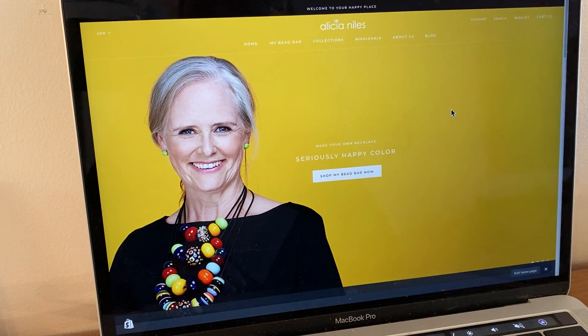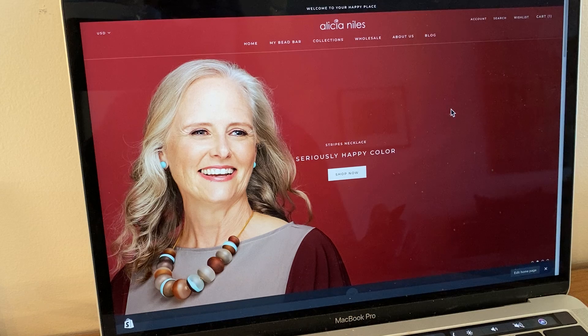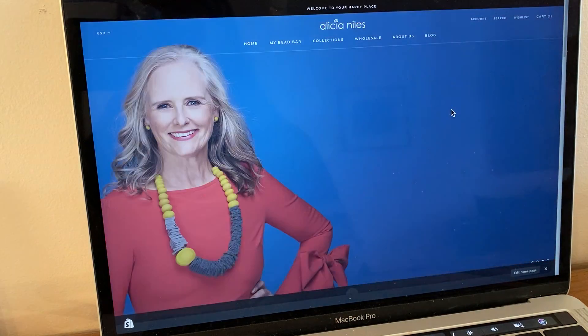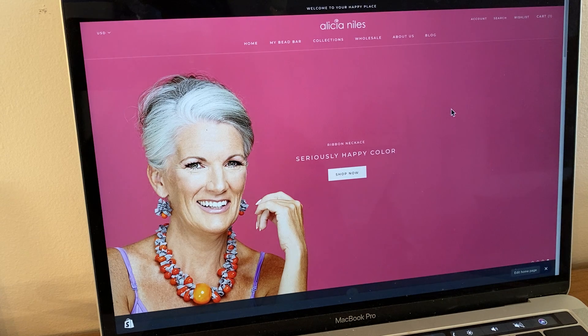Hi, I'm Alicia Niles from MyBeadBar.com and I'm going to show you in this video how to very quickly and easily use the color palettes that we created in the last video to pick and choose colors that you may like to use for a design-your-own MyBeadBar necklace.